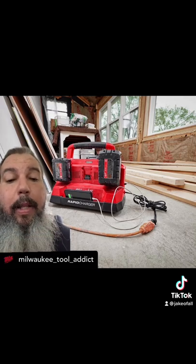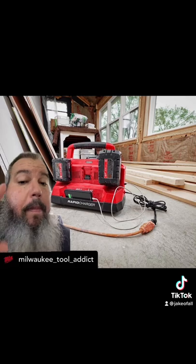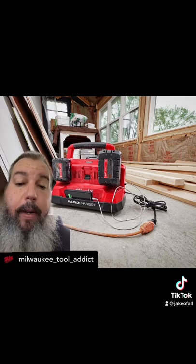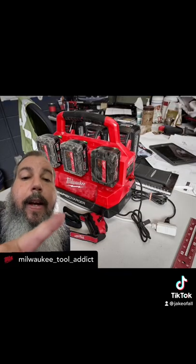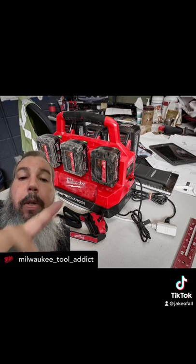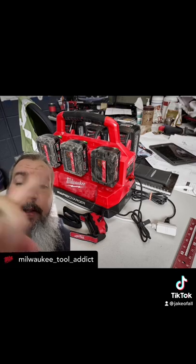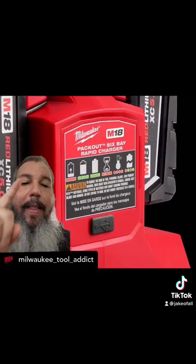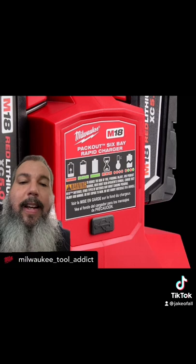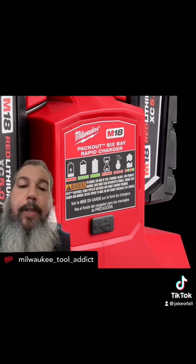Look, that's a cell phone. How many times have you seen people mod their charger to put a 12-volt adapter, a USB? Watch this — look, it has a USB port built in. Milwaukee's listening to creators and modders. So that's awesome.